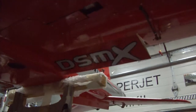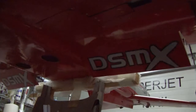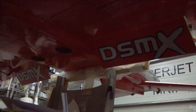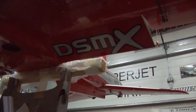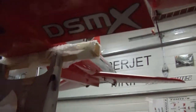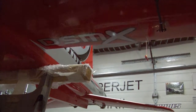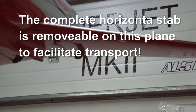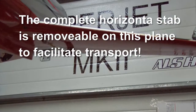Here we'll go back up. This is a takeoff setting, and this would be your landing setting. Here again, I'll put them up, take off, and landing. When the flaps go down, the elevators go down — that's the takeoff setting, and that's the landing setting.